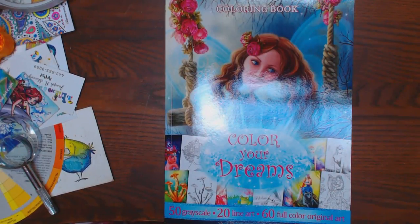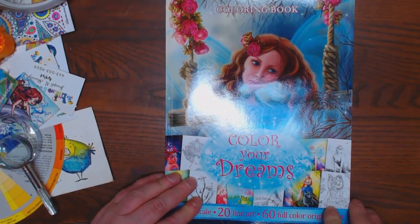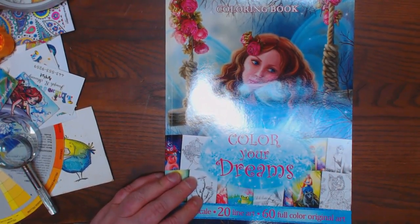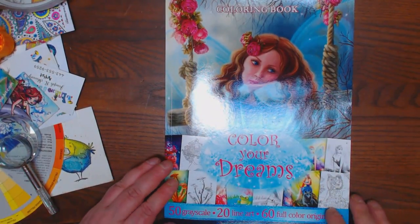Okay, y'all. I've shared a lot of Alana Lazarus's grayscale books with you. She sent me a few more that I'd like to share, but this one especially really knocked my socks off.